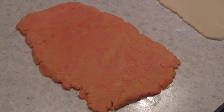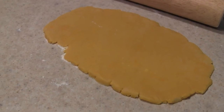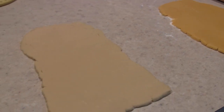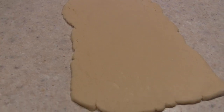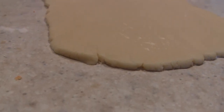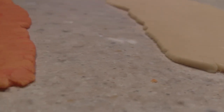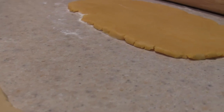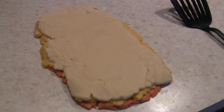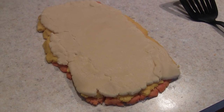I rolled all three colors out — the orange, the plain, and the yellow — and now I'm about to stack them. The blog said to make them a half inch thick, which is not possible because I'd have no cookies, so I made each one really thin. It must have been a misprint. I managed to stack them all and it looks so tiny — hers looks gigantic in her picture.